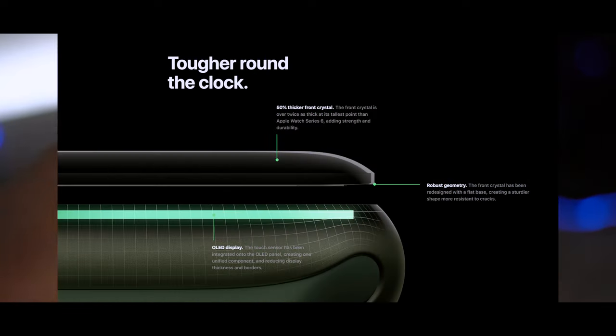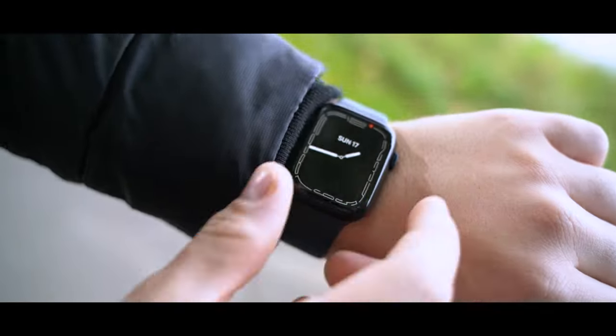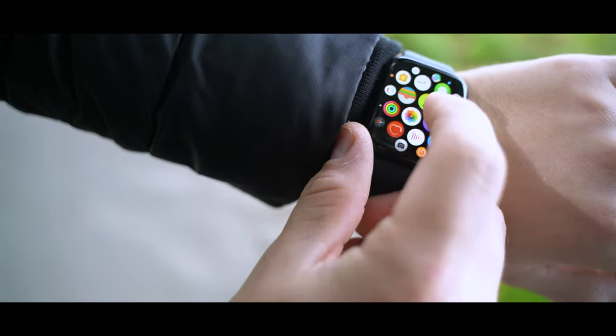And because the screen is now flat and under the curved glass, it looks like the edges of the screen are curved, and this looks so amazing. So that's the screen on the Apple Watch Series 7. But what are the other new things on the Apple Watch Series 7?